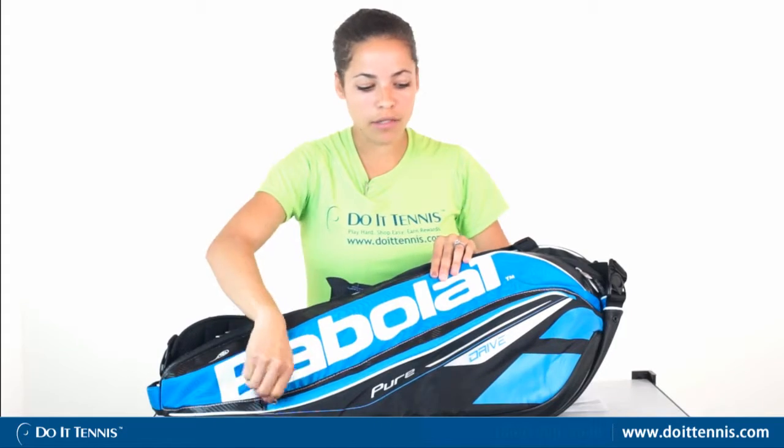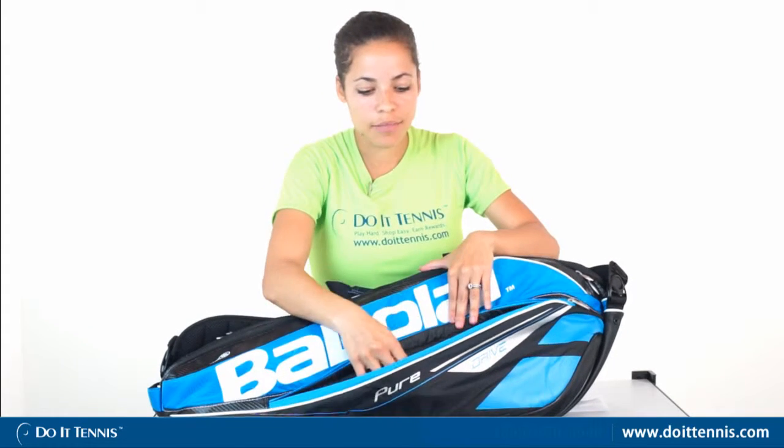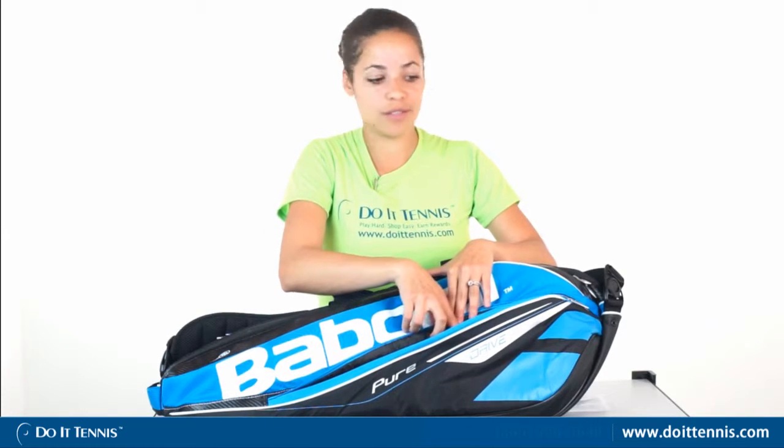As you'll notice in the front, there's a smaller accessory pocket that has a nice mesh pocket for smaller items — phone, keys, whatever you may need to keep off the court — as well as two other pockets and even a pocket for a pen if you're keeping score.